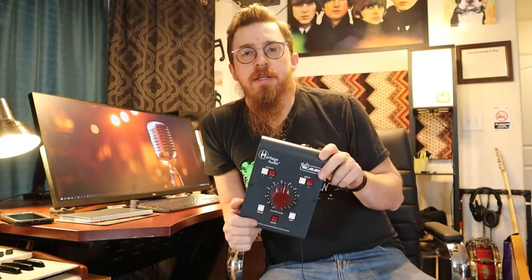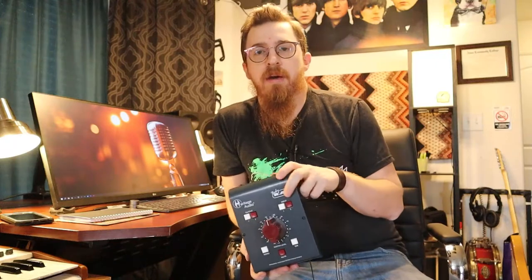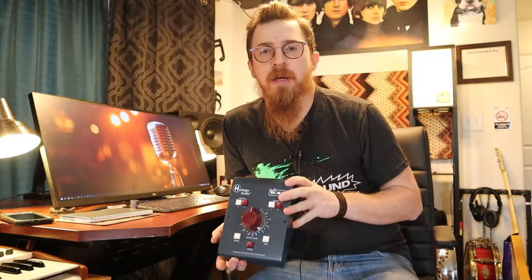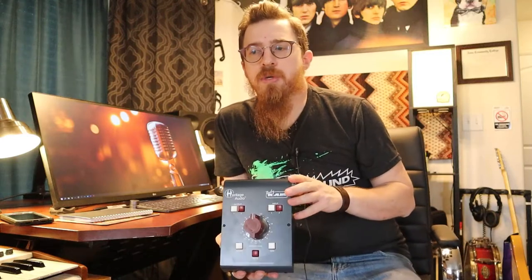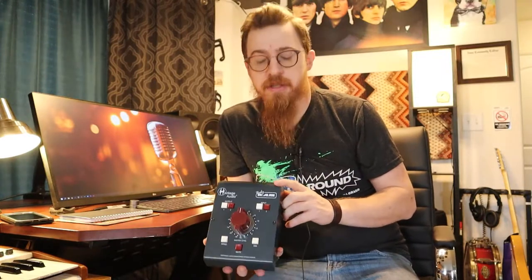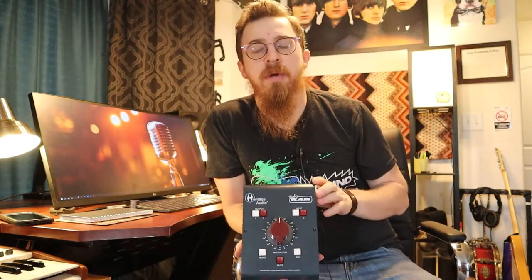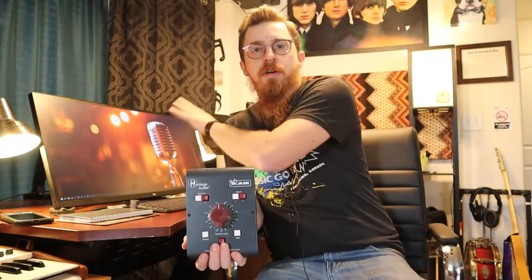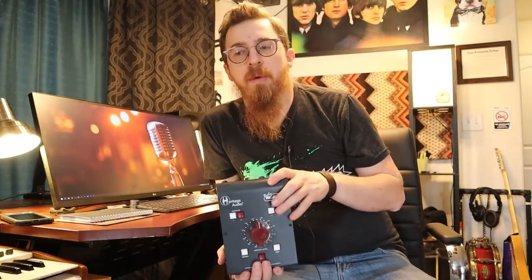We got this to replace something that used to sit here — we used to have a console, and it's still kind of in the back of our minds whether to set it back up, sell it, or do something else with it. But this unit will replace the functions that the console had on the master section, where I could have multiple outputs and multiple inputs and select between the two. Now there's no console and it's all in the box in our Studio One software.